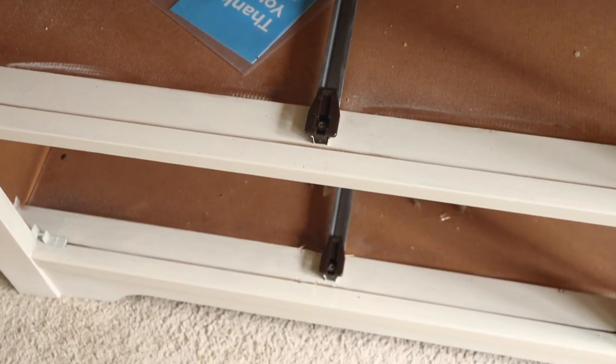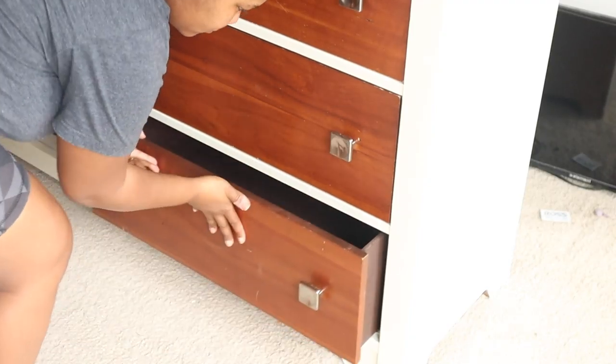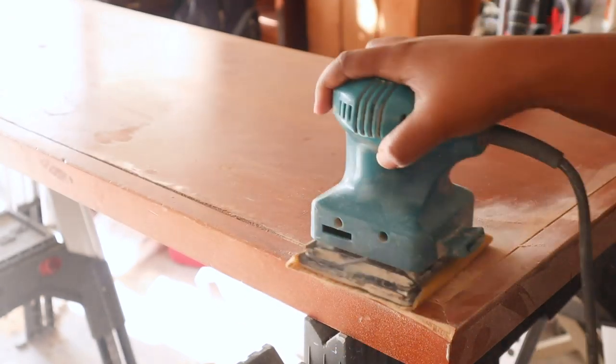Once you replace all the guides, you want to make sure they are working. I'm popping the drawer back in to make sure it goes in correctly and pulls out correctly as well.